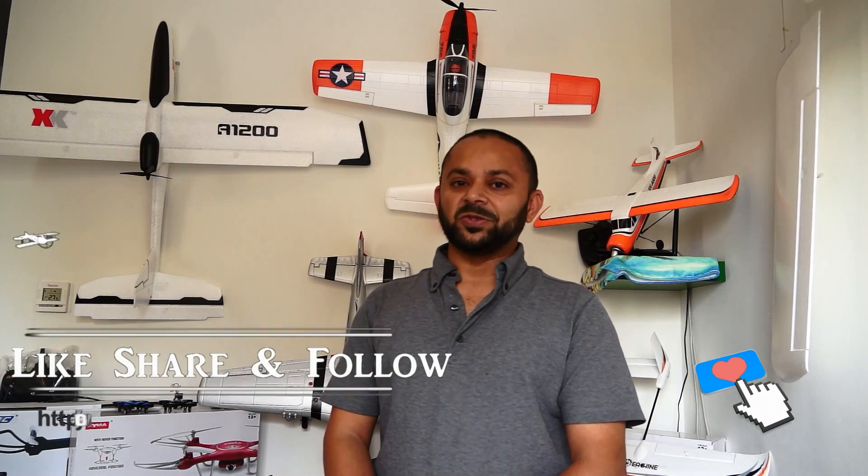Thank you for watching the video and thank you very much for your continued support towards my work on YouTube. Please subscribe to my channel and stay updated for all the regular video uploads. If you like this video, please hit the like button and share the link on your social sites. Thank you.